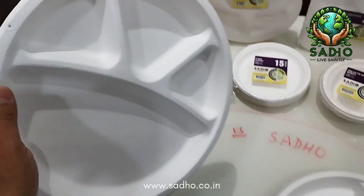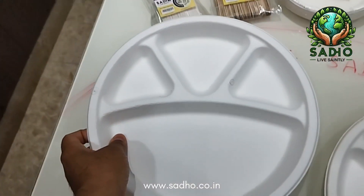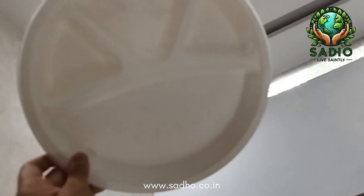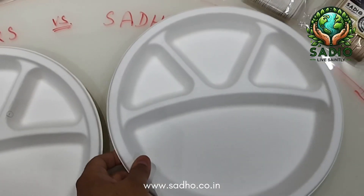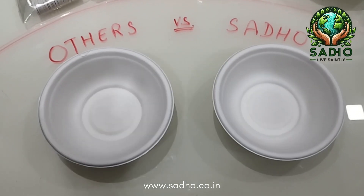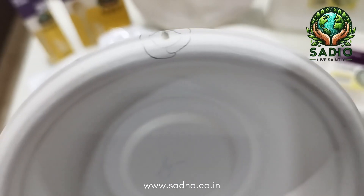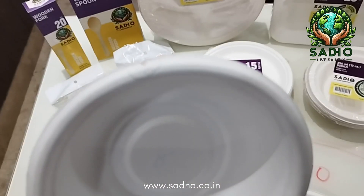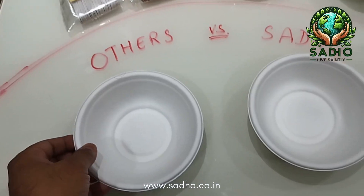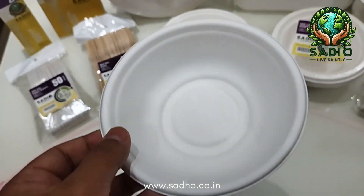At Sadho, a hole or flimsy forming at any location on the tableware is considered a rejection. Only products that are 100% hole-free, dust-free, spots-free, and without flimsiness are shipped out. These are 350ml bowls. Many manufacturers pass products where a hole on the rim or top edge is present, citing that liquid would not reach there. At Sadho, we do not do any such thing — Sadho products are always 100% hole-free.